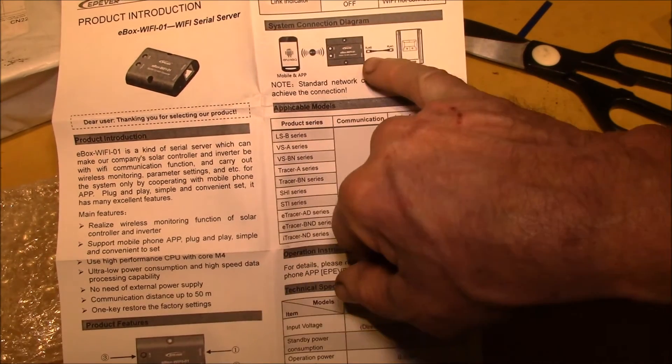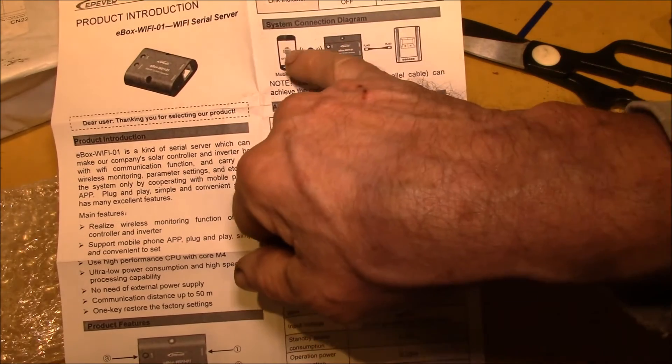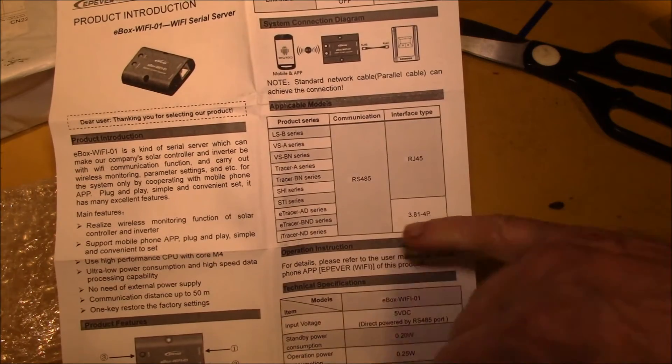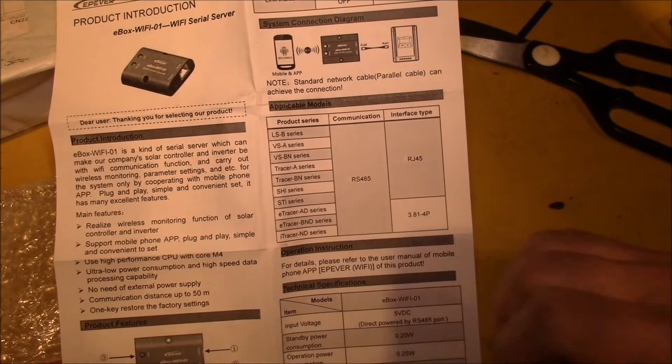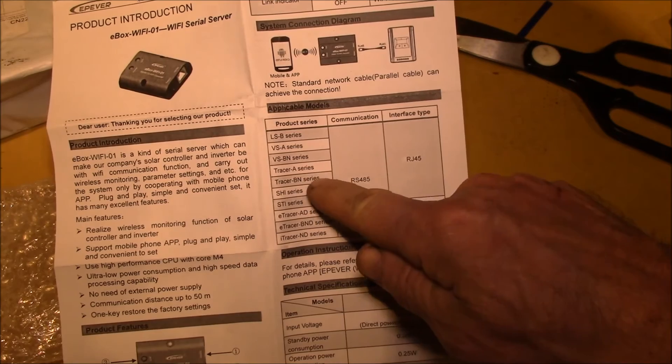This is the normal operation: you've got your mobile app, your charge controller, you plug that in, and then you connect to this Wi-Fi hotspot. I've got the Tracer 4215, which I think is in this series, with RS-485 and an RJ-45 connector.